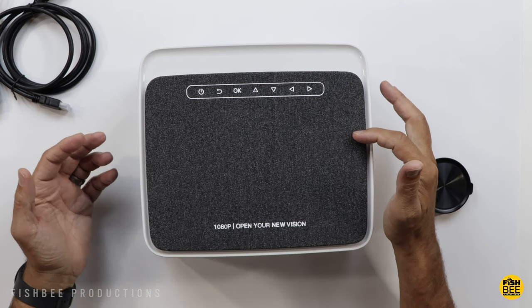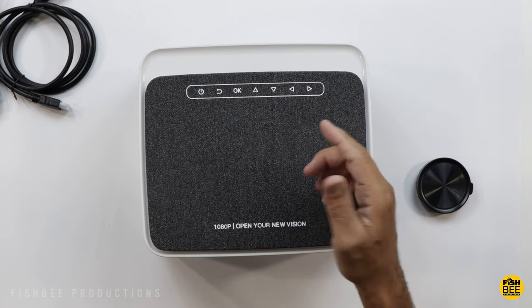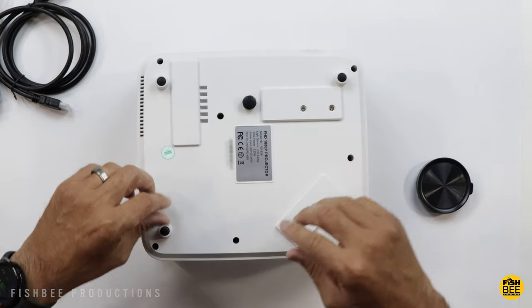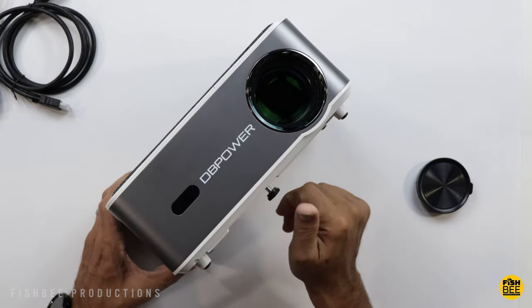There's a nice design on the top with a fabric material — sort of reminds me of what you'd see on a smart speaker. You've also got some controls along the top. Four rubber feet on the corners, which you can pop off if you want to mount this to a ceiling, and of course your adjustable foot in the middle.